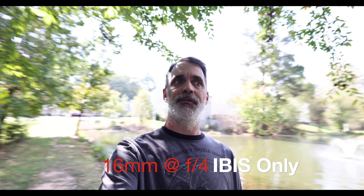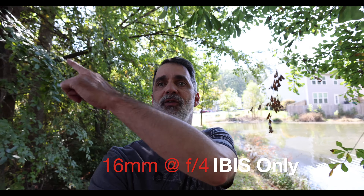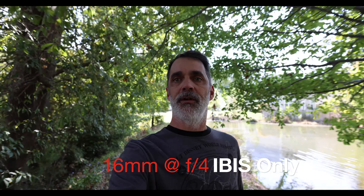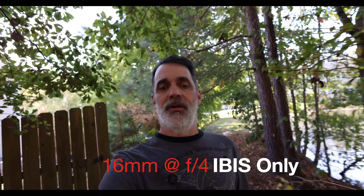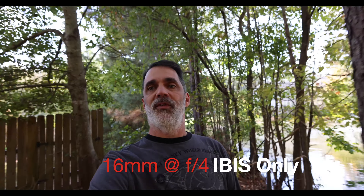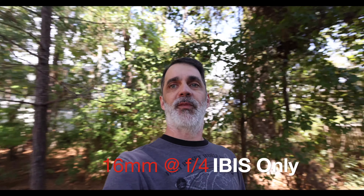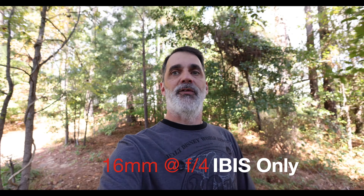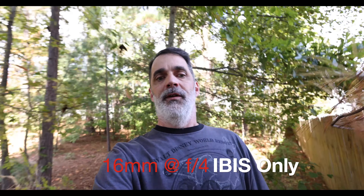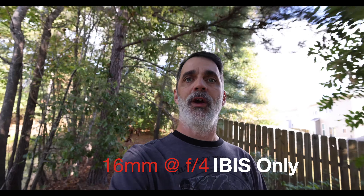I've got it here on the Canon R5 body. I wanted to show you how it does for stabilization — pay attention to the corners and see if there's any warble. I'm kind of in the woods over by the pond where I usually like to do these tests. Auto ISO, not 1/60th of a second. F4 on the lens — it does open up to f2.8. I've got just in-body stabilization on. I'll give you a couple more clips: one with electronic image stabilization on, and then an enhancement — pay attention to the crop.